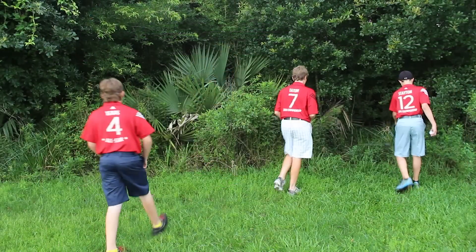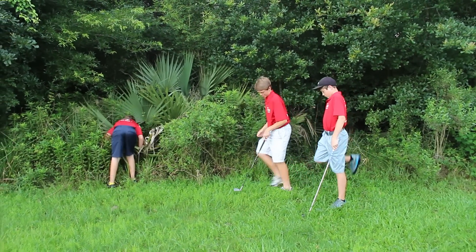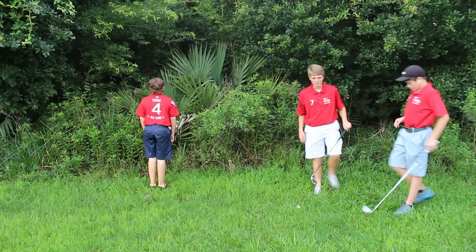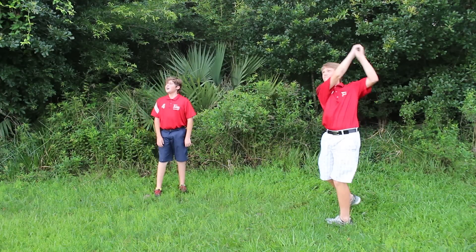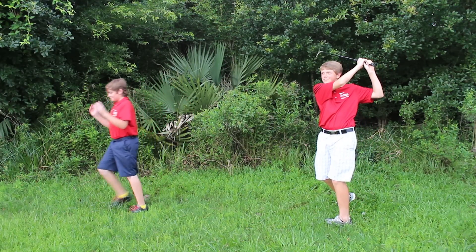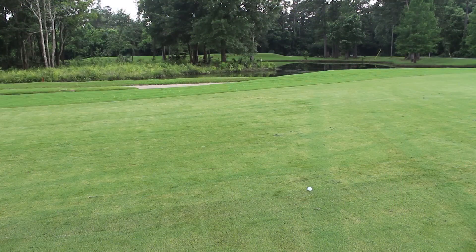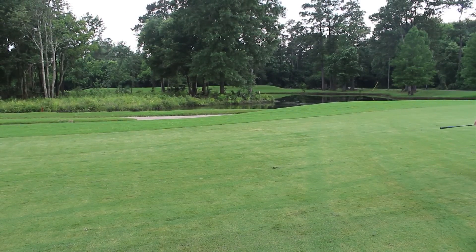Another unique rule in PGA Junior League Golf is there is no out-of-bounds or lost ball penalty. In this example, the players are looking for their ball. In normal stroke play, they would have to go back and re-tee from where they hit their previous shot. But in league golf, they just drop where they thought their ball went out. The max score in PGA Junior League Golf is triple bogey — no matter where you are on the hole, you must pick your ball up at triple bogey.